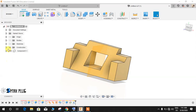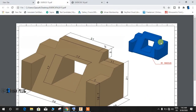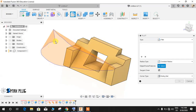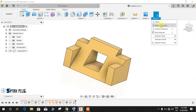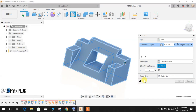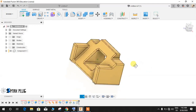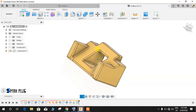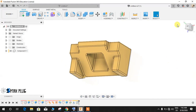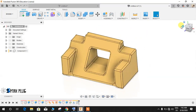Now hide the sketch and construction plane so only the body remains. As you can see, there is a 1mm radius on all edges. Click on Fillet, use window selection to select all the edges, type 1, and press Enter. This is how your profile looks after completion. You can find the 2D drawing in the description below. Hope you enjoy the video — please comment any queries, share, and subscribe. Thank you and have a nice day.